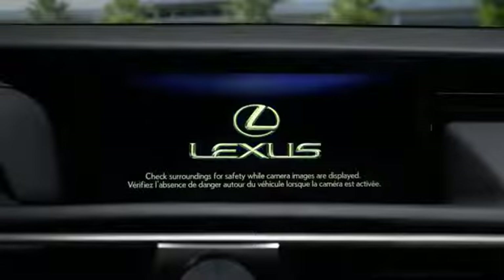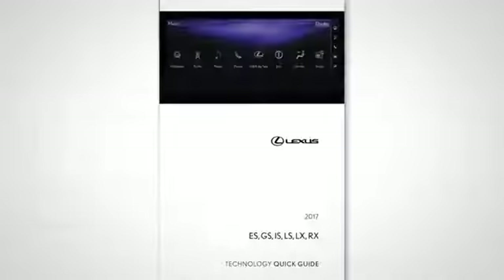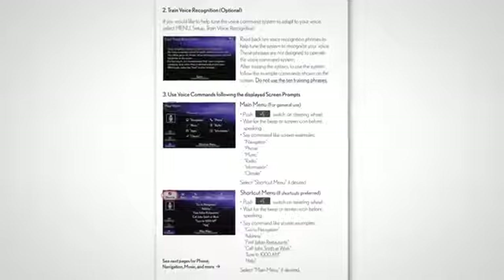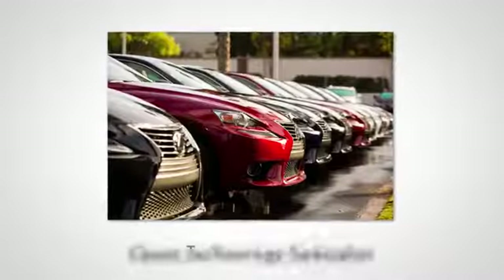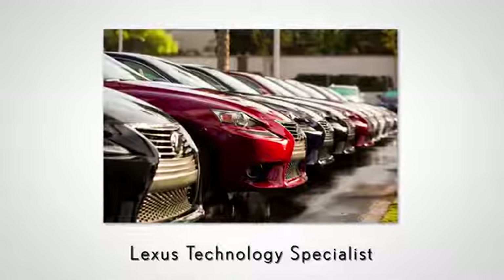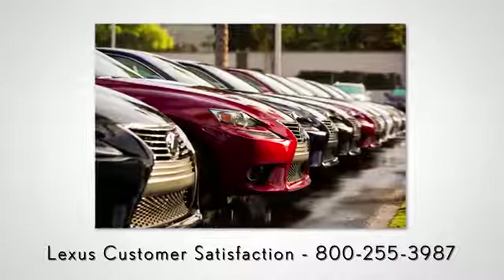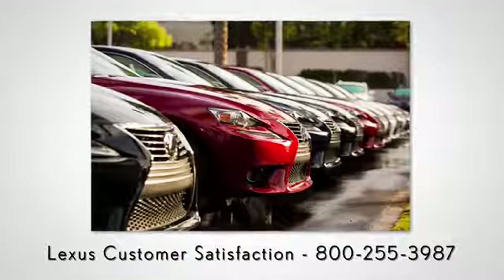If your vehicle is equipped with navigation, reference your Technology Quick Guide that came with your vehicle. Never hesitate to contact your Lexus dealer to speak with a Lexus Technology Specialist, or contact Lexus Customer Satisfaction at 800-255-3987.